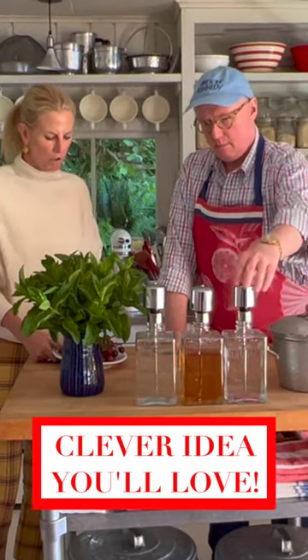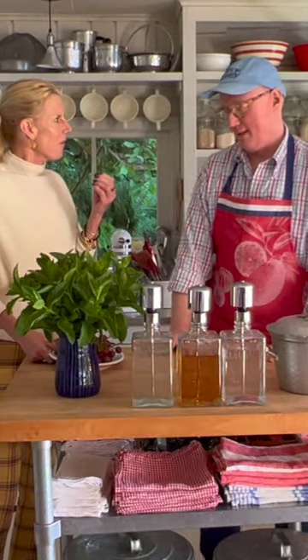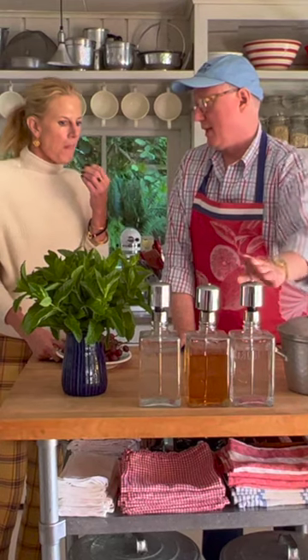That's a cool way to store little cooking oils. Oh, darling, not oils. A little vodka, scotch, and gin.